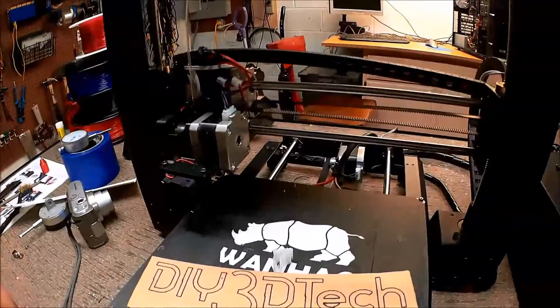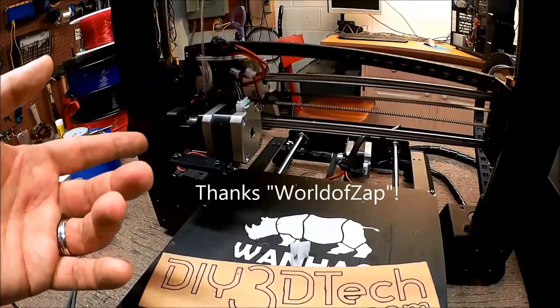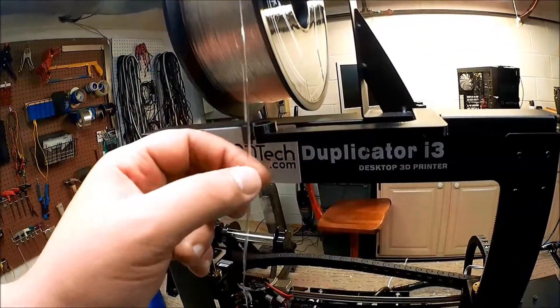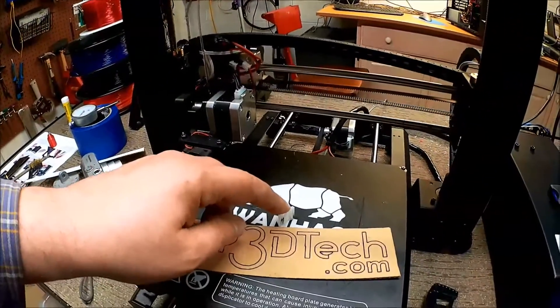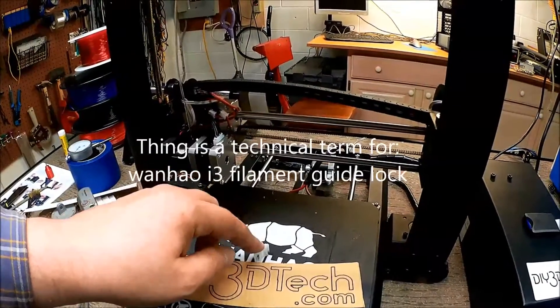In this episode, thanks to a viewer who commented below — he heard me complaining about this filament arm with the filament popping out, and he pointed out that on Thingiverse there was this interesting thing. So World of Zap, thank you. I printed this out and I'm going to give this a try.